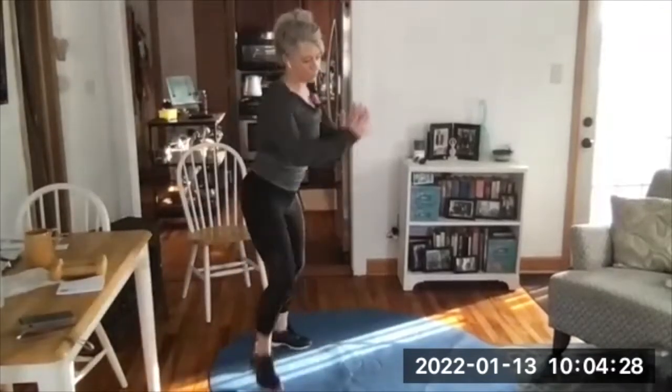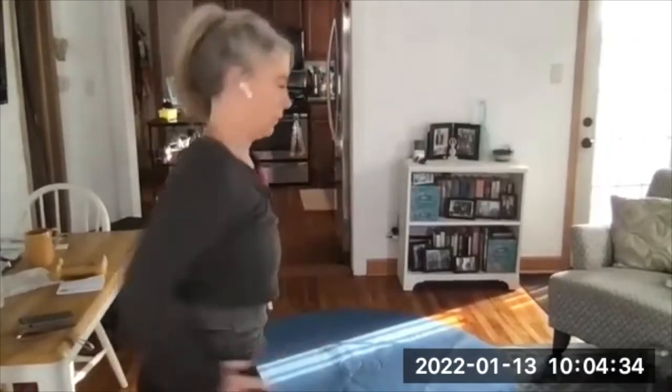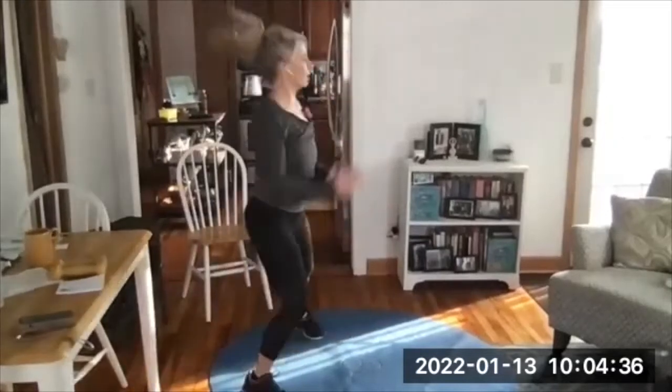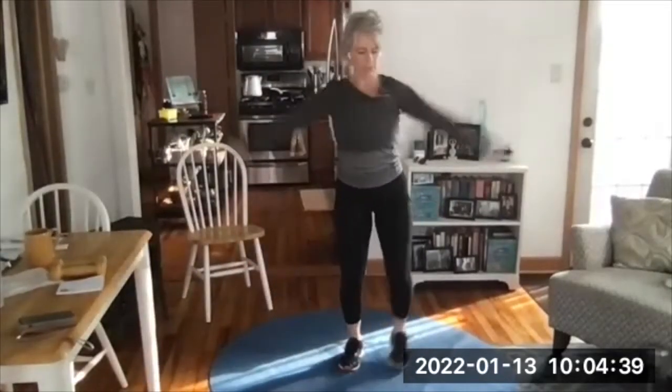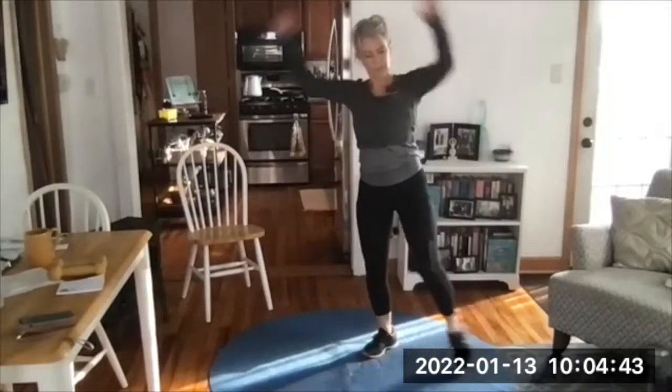On the beep: modified jumping jacks or regular jumping jacks, or you can toggle between the two. Almost there — here's your beep. Change it to jumping jacks. I sometimes like to start with modified and then throw a couple regular ones in when I'm ready.